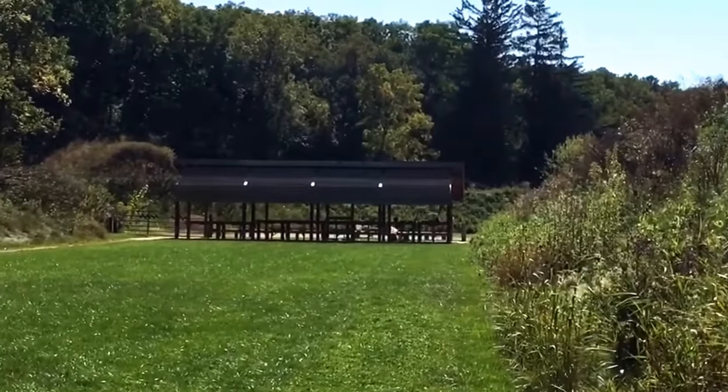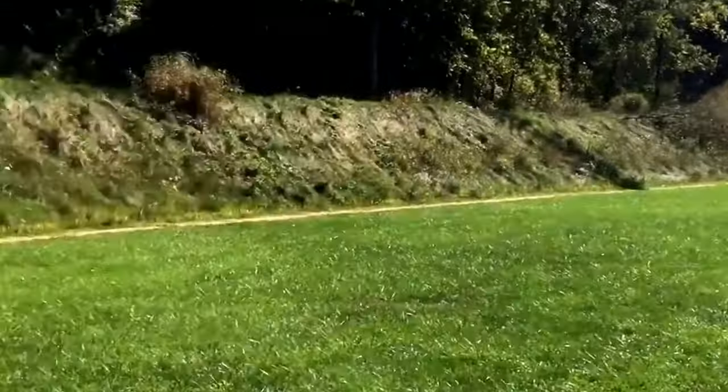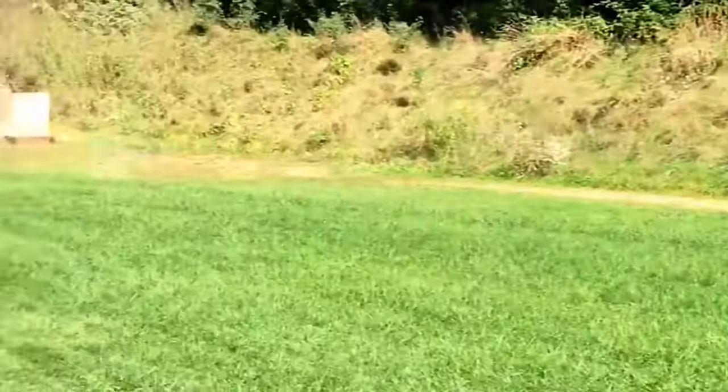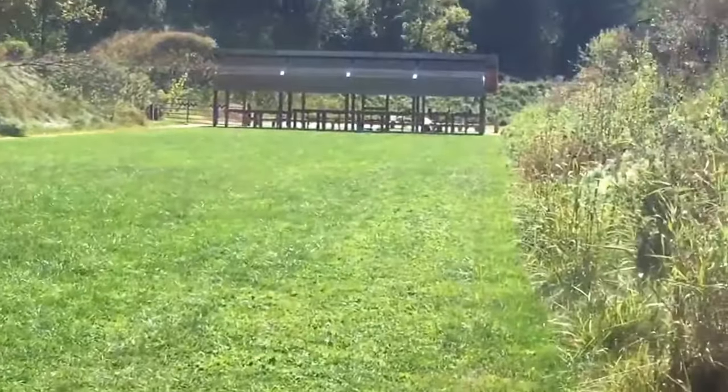Here's the facility I'm shooting at — this is the 100 yard range. There's also a 50 yard range and a pistol range, some target stands where you put up your targets, and over here the shooting bench.